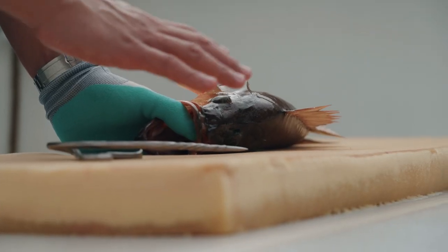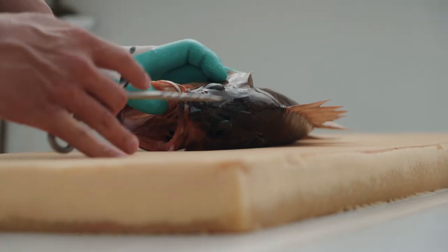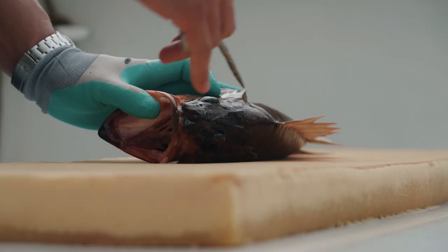The first step of ikejime is to euthanize the fish before it can begin to experience the effects of suffocation. It begins by plunging a brain spike into its brain, and what that does is it limits the accumulation of lactic acid, it limits the accumulation of stress hormones, and it also limits the increase in core body temperature.